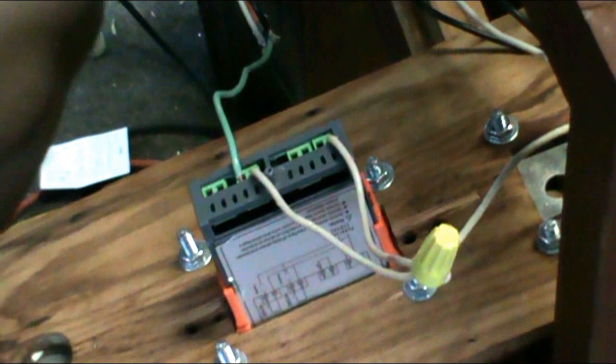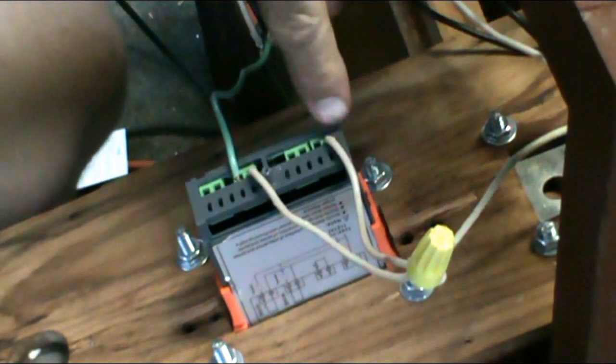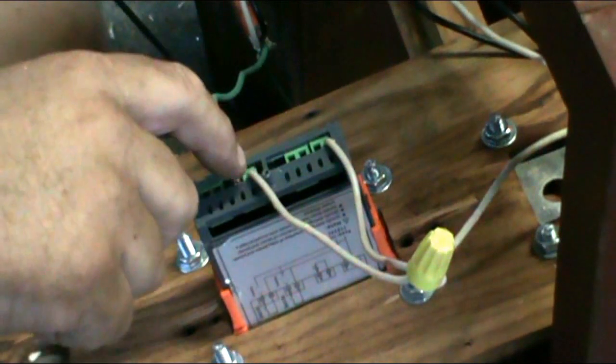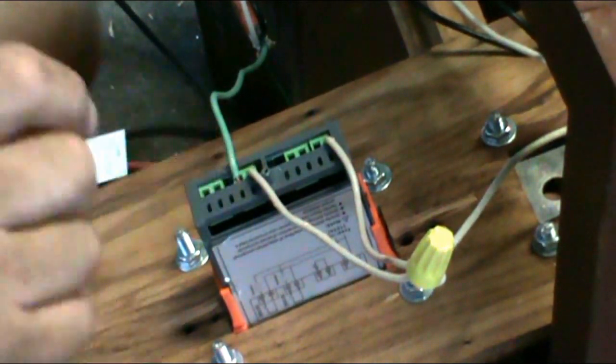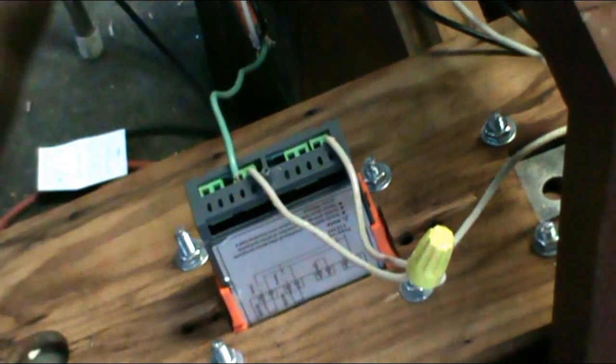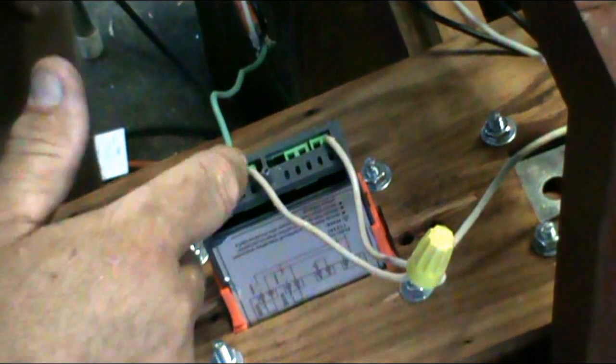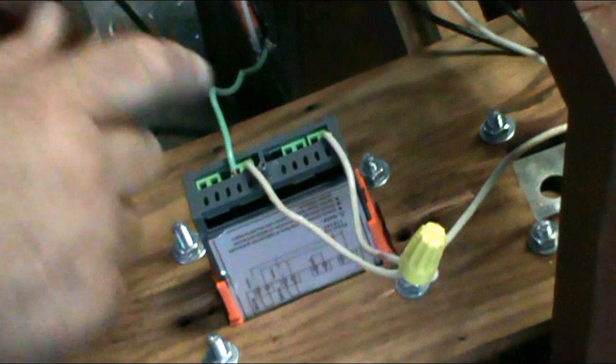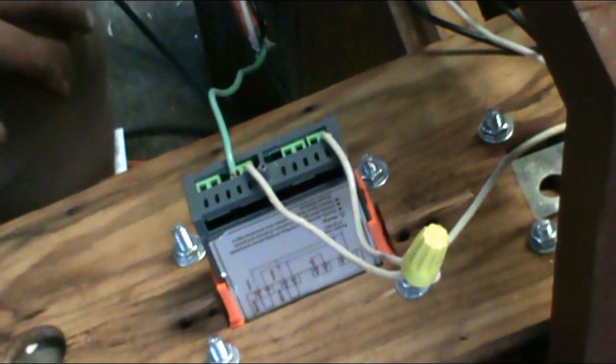I have to have a common going here to have the system come on. The way this hooks up, you've got to have a power wire coming in and a common. Then you need a power wire going into — this controller basically is a relay. And it interrupts between here. If this thing turns it off, power can't go out. If this thing turns it on, power can go out.